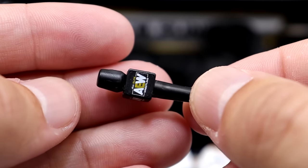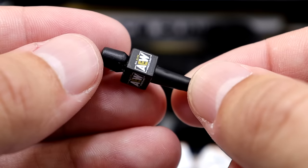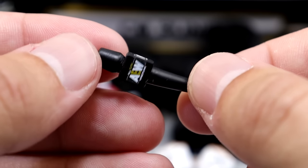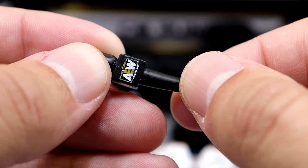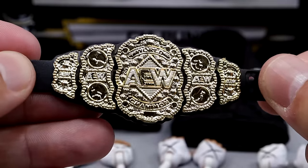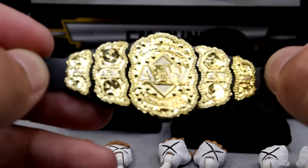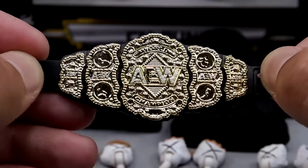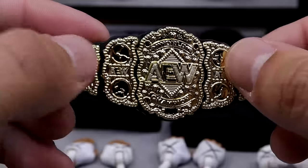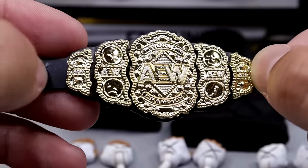Outside of that, you get a beautiful AEW microphone — perfect for CM Punk because he's always cutting promos and crushing it on the microphone. We also get an AEW World Championship. We've seen this with a ton of different characters, and I don't have a problem with throwing it in here. I think it adds extra bonus if you haven't picked up a CM Punk figure before and you get the world title. Great looking championship — always been a fan of it.